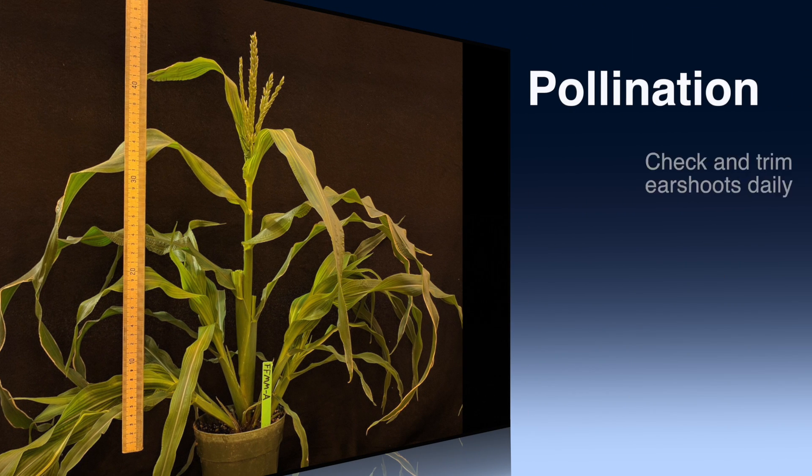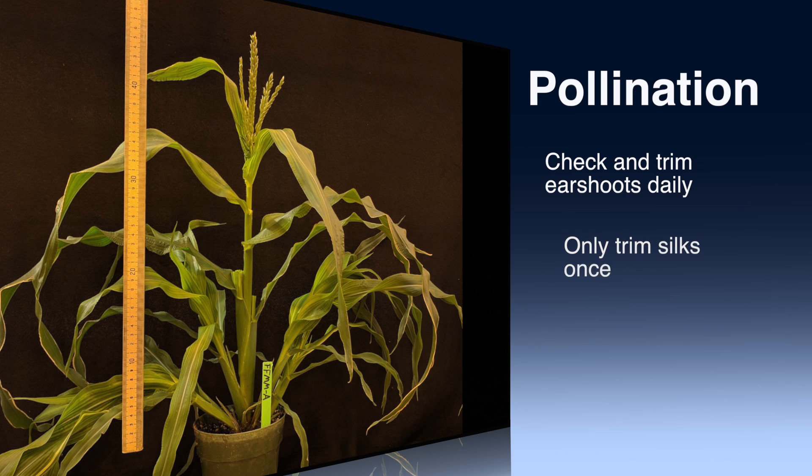Check under earshoot bags daily and trim the flag leaves back so that one to two centimeters remain, then recover. This will prevent the flag leaves from knocking off the earshoot bag as they grow. If silks are cut, pollination can be performed the next day or up to three days later. Indicate that the silks have been cut by folding over the tip of the earshoot bag or marking the bag with a marker. Do not cut silks a second time because they may fail to regrow.